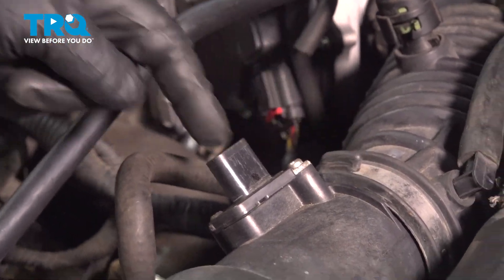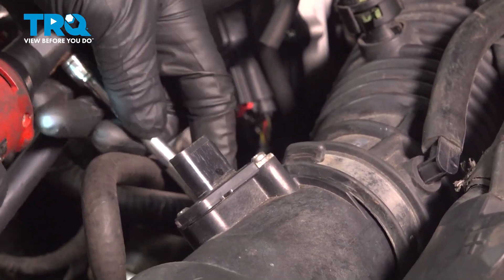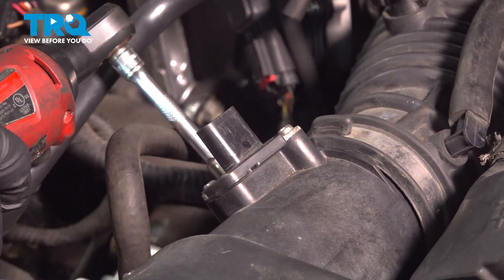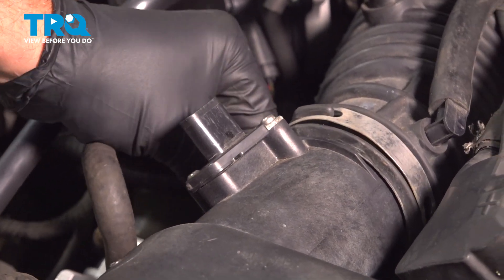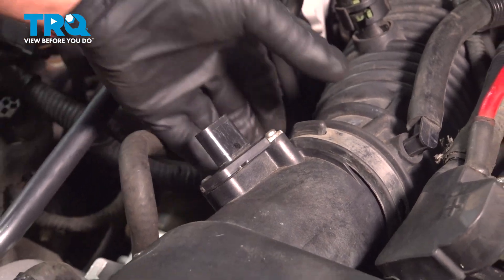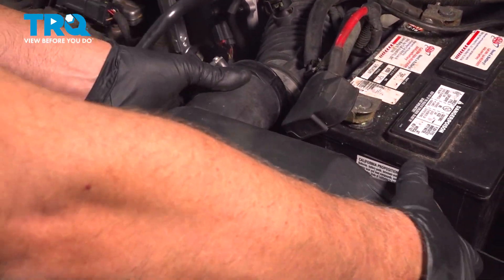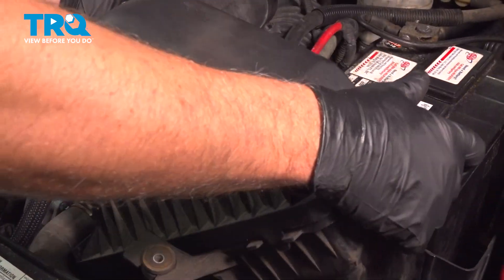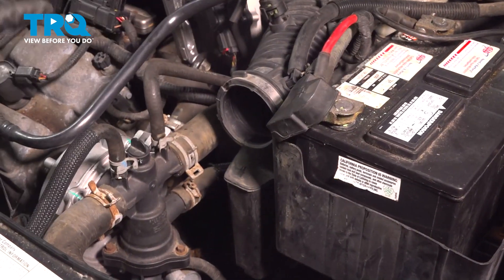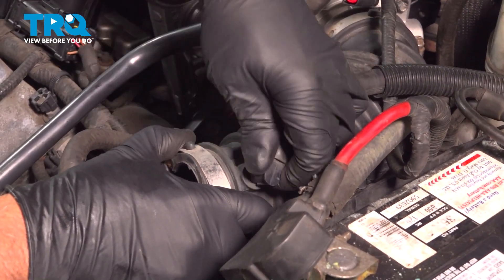We're gonna loosen up the worm clamp using an 8-millimeter socket — or you can use a straight blade screwdriver. Slide the snorkel off, and you can grab the airbox and forcefully pull it straight up. There's just two little tabs holding that in. Remove this hose from the snorkel.